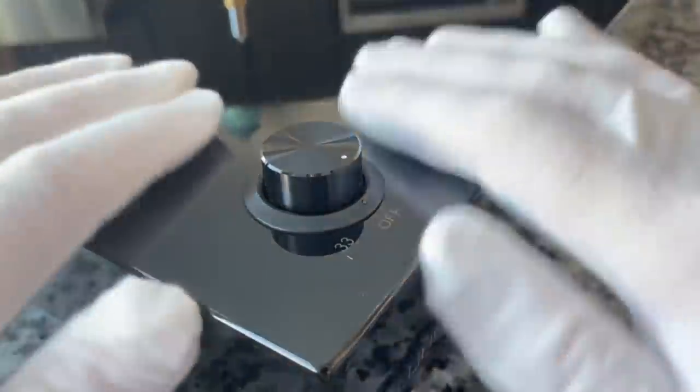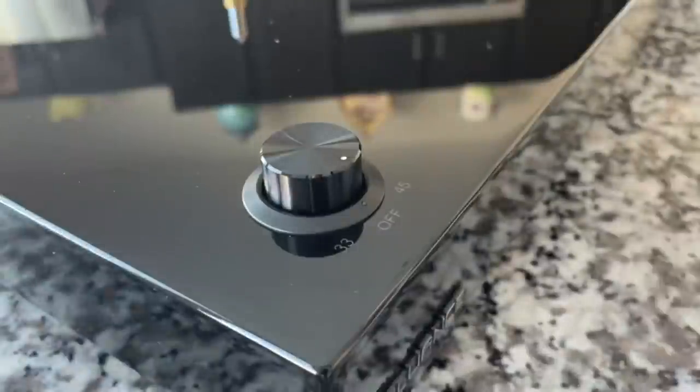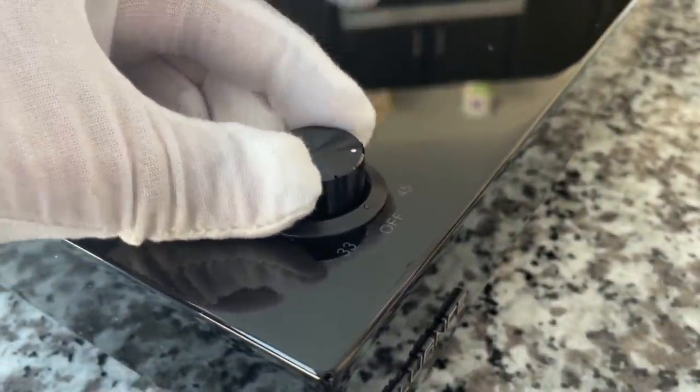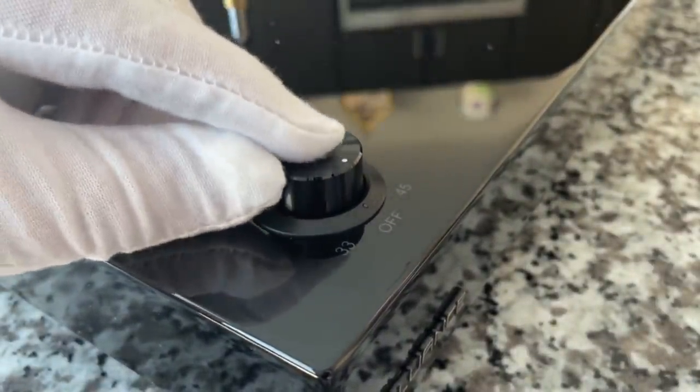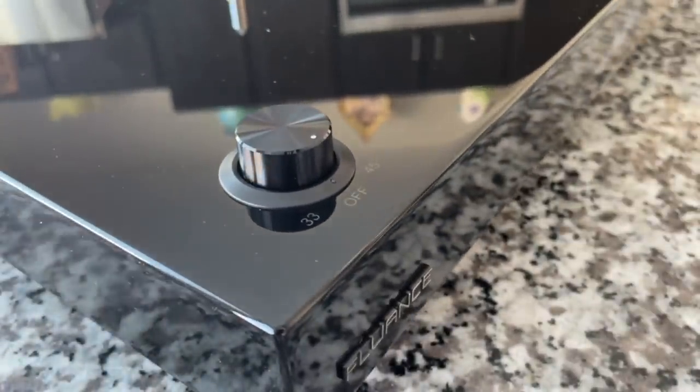Let's rotate it around and look at the control dial. It's nice to have these gloves because I can dust as I go. There is the knob — it's a metal machined knob, feels very tight. This little dot does light up. The Fluance branding on the front is gorgeous. I wish it was three speeds — that would be awesome.